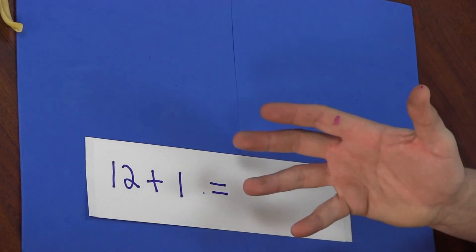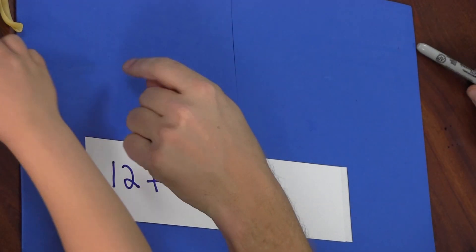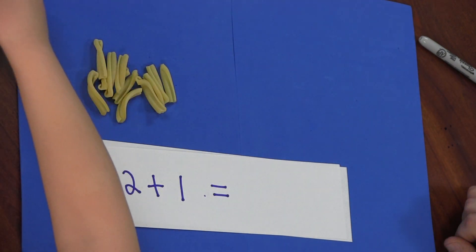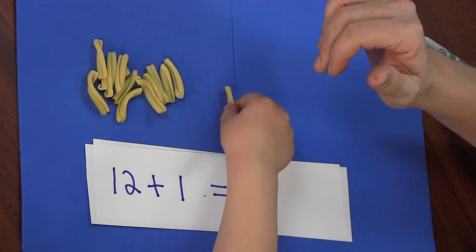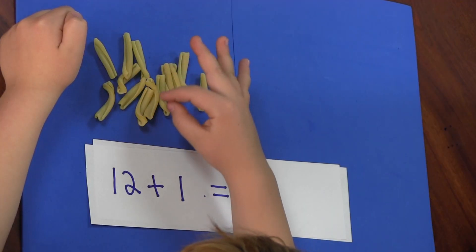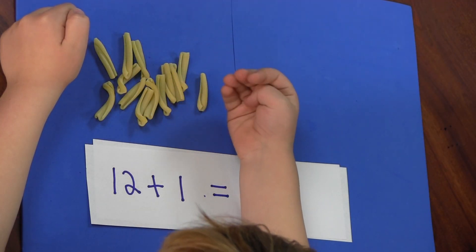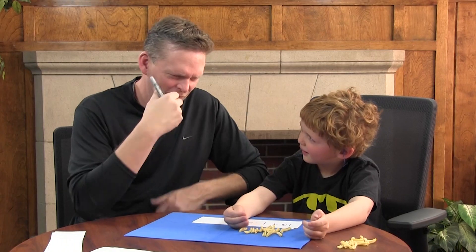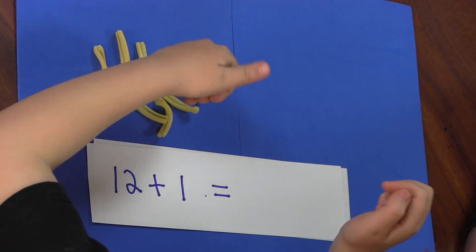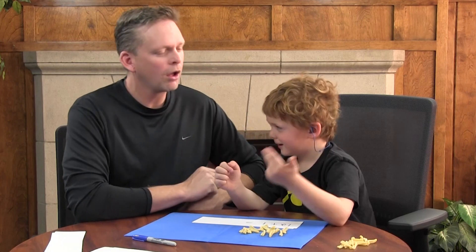Now I'm going to write a new problem and you use the pasta. One, two, three, four, five, six, seven, eight, nine, ten, eleven, twelve, thirteen, fourteen. Is it fourteen? Try that again — count those again. Thirteen. That's right. You want to write it down?